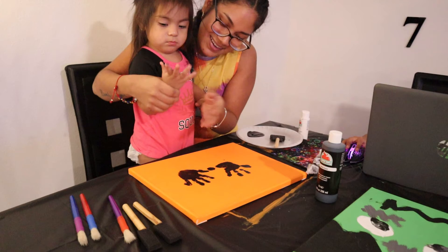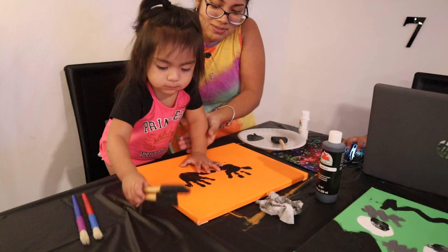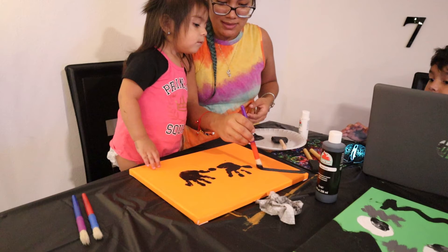You're going to dip it here in the black and we're going to do spider webs. Wait, Mommy — spider webs are not black. No? What color are they? White.